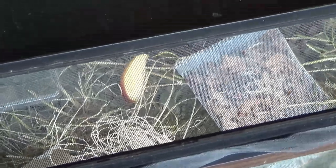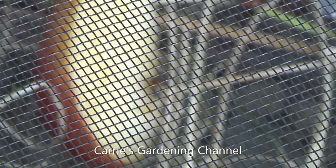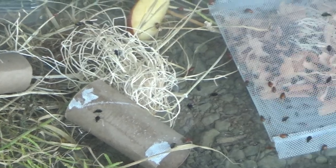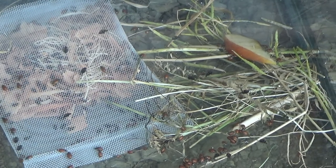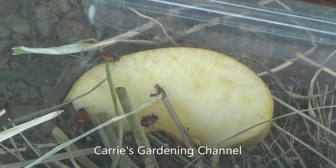You can see they're already exploring their new home. There's one eating the apple here already — let me see if I can get a better picture. There we go, you can see there's one eating the apple. They're starting to find it, crawling around all over the place. Yeah, they're at the apples — they're eating them.